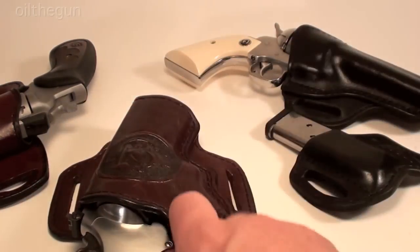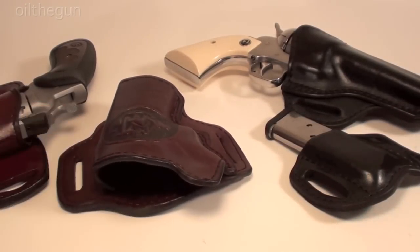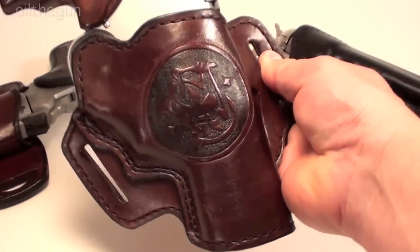If any of you guys are like me, you probably have a list of guns you're interested in. Being that the 629 is the N-frame, I knew when I was able to pick up my 627 that this holster would work just as well for that.